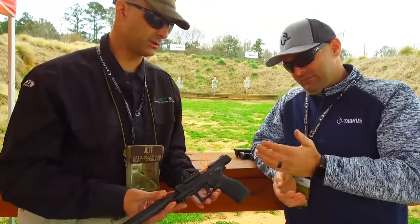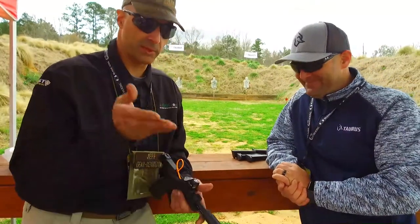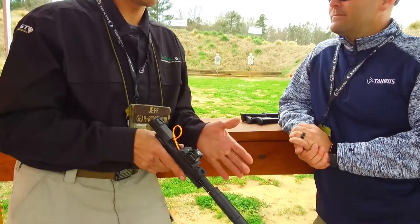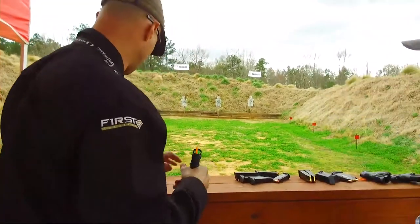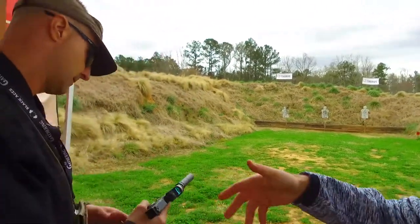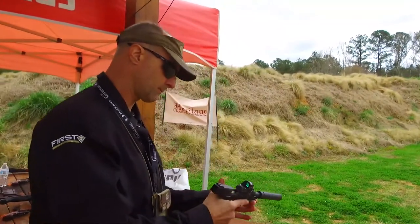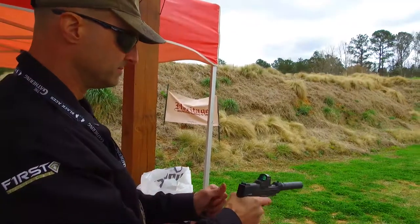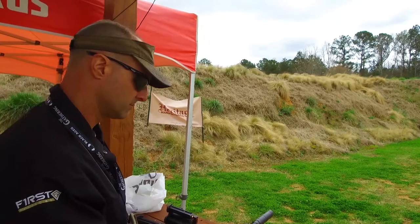You took all the questions I was going to ask and answered them already. The question people may be asking is how does it shoot? So why don't we show them? It's got a can so I don't even need my ears for this one, right? It comes with two 16-round magazines standard and a hard case as well. If you're looking for something for a rimfire challenge right out of the box, this is a great choice.